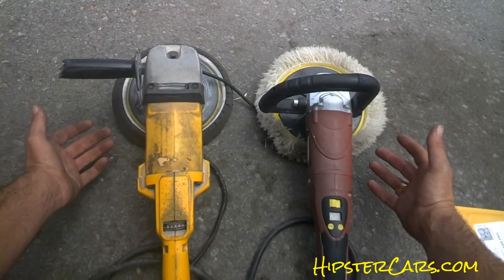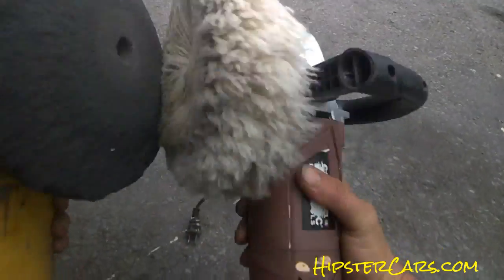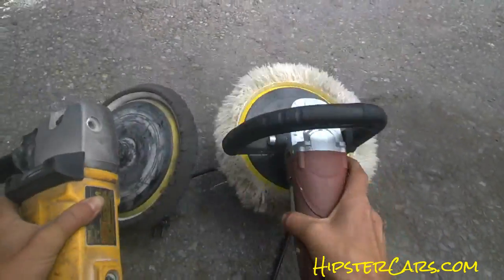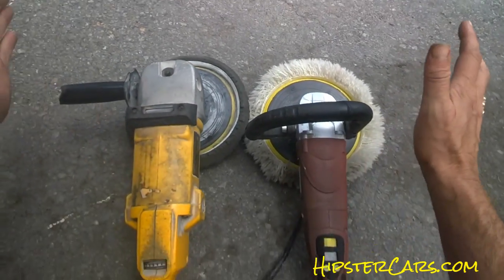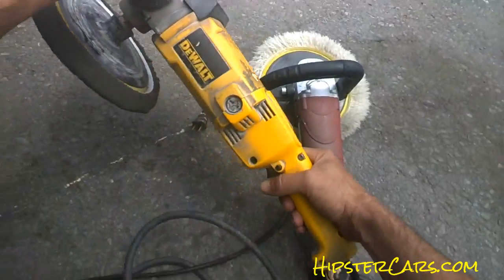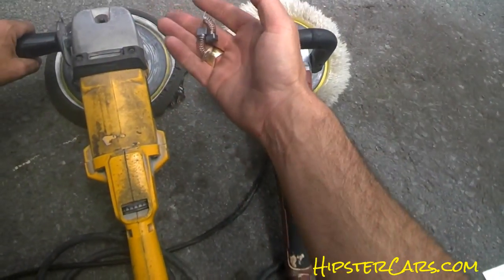If you're doing upkeep on your own cars, there are many different kinds of pads you can use — these are both old and going to be tossed — and many different kinds of buffers you can use. This is a $200-something DeWalt; it's a great buffer, works great. In fact, I just rebuilt the thing, put new brushes in it.